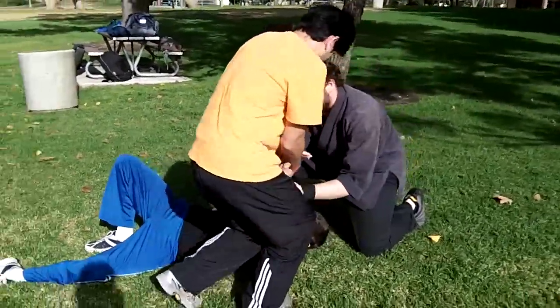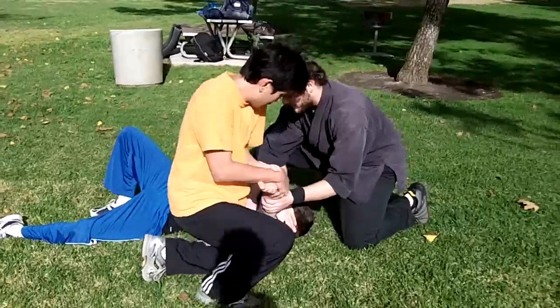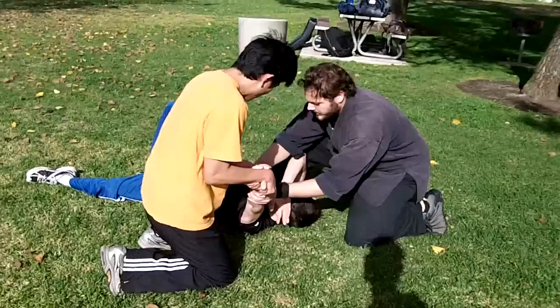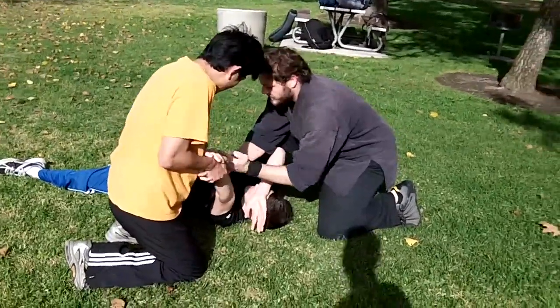And then from here, you just pull this straight and drop your knee right on this side of the elbow — on this side of the elbow here. So here, you've got it here, going this way across here.